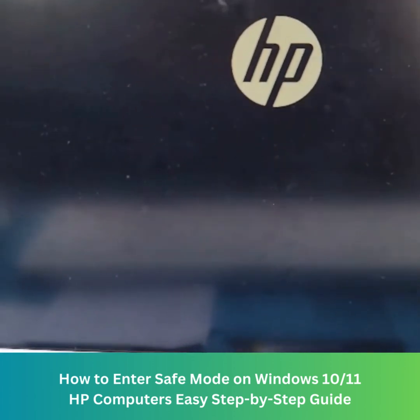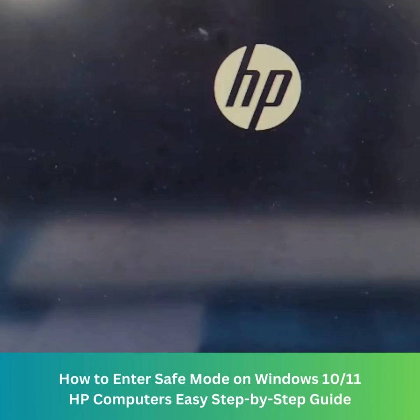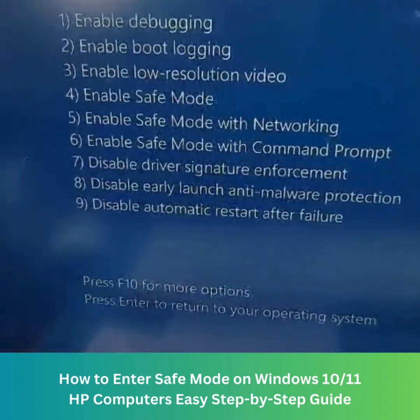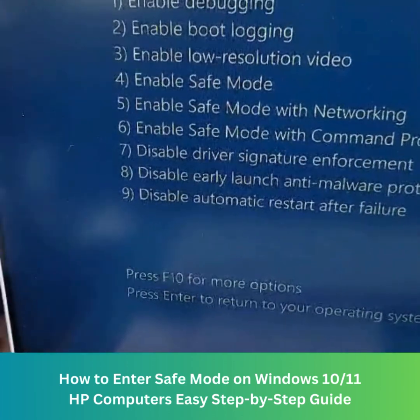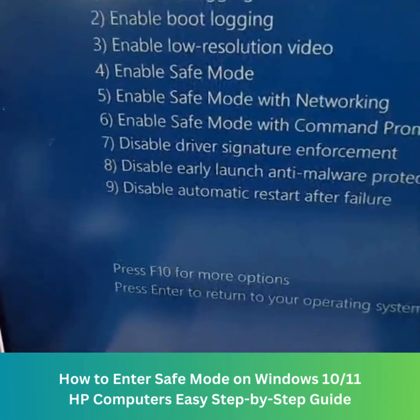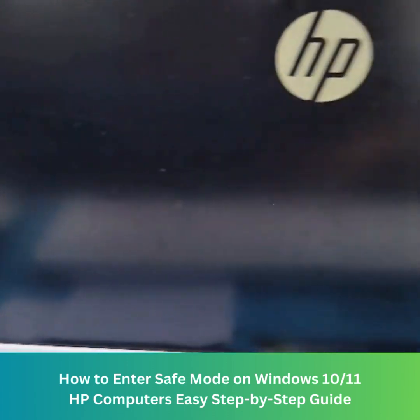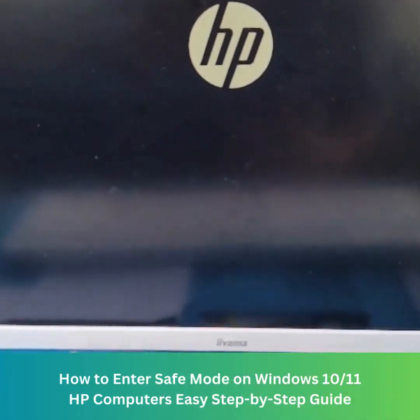There are a few options that Windows will give you to start up. One of the options is Safe Mode, which is number four. Press four and you will start Windows in Safe Mode.